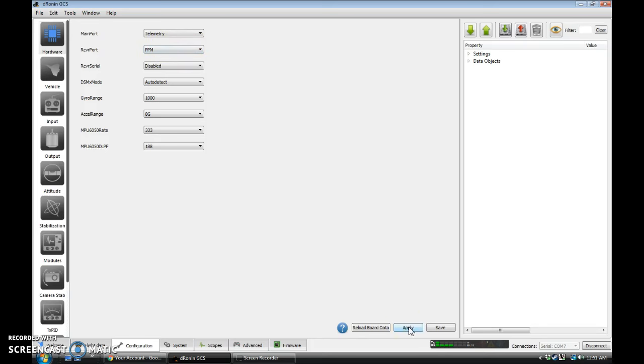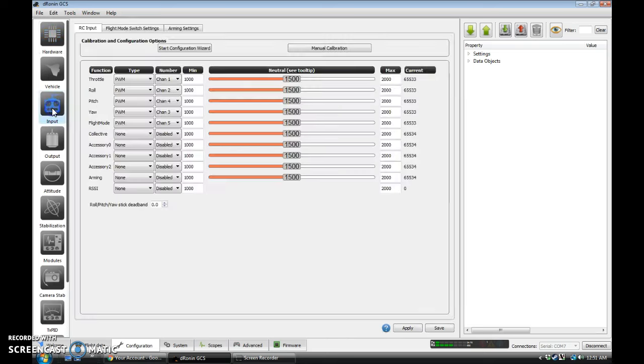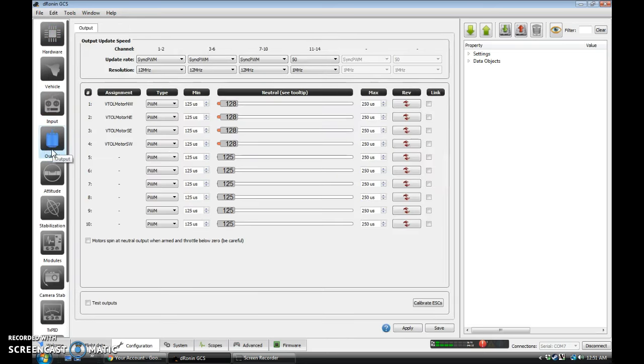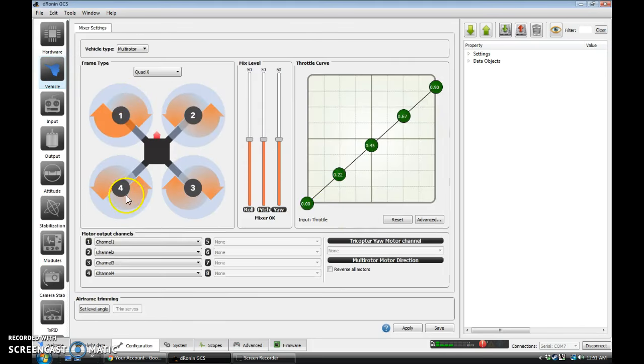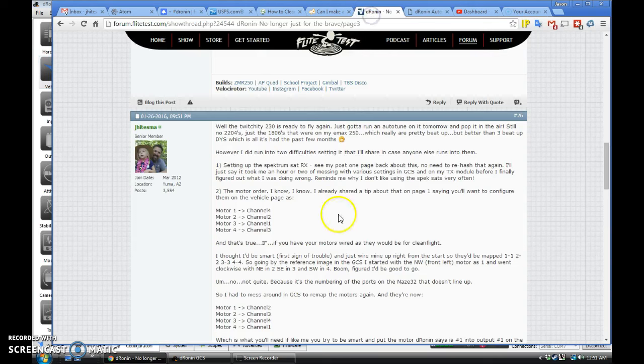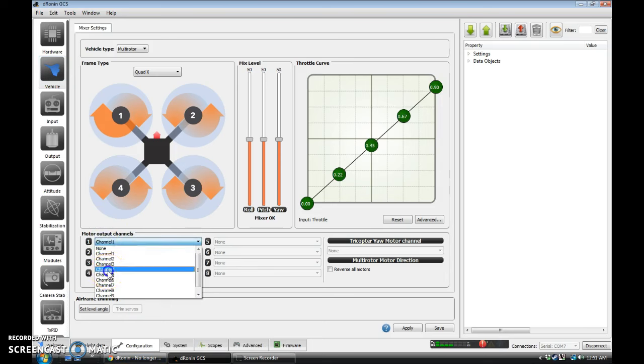So we can Apply, Save, and go to the Input tab. Actually, let's fix that motor issue first. That'll be on Vehicle. And here's where we can remap the motors and how they go. I happen to know on here we want to go 4-2-1-3, which will convert us from the standard Naze wiring used on the board to what Dronin is expecting. So, again, Apply, Save. And you can test this by going to the Output tab.